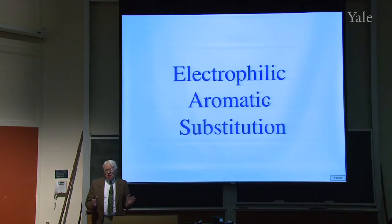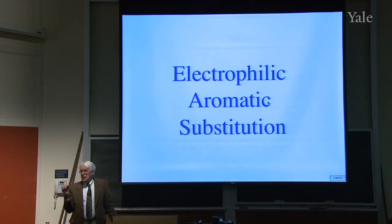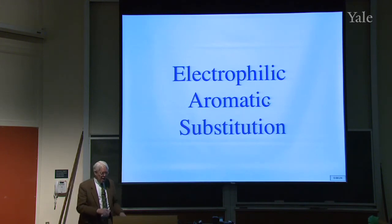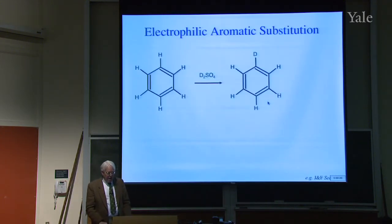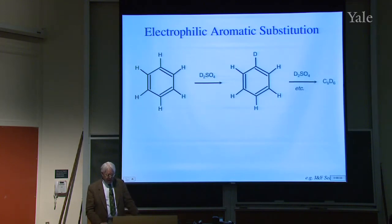Now we've finished with NMR. We'll go on to the next important reaction: electrophilic aromatic substitution. We talked about electrophilic addition to alkenes before. You might think benzene is an alkene, so you could get electrophilic addition to the double bonds in benzene. But you don't get addition — you get substitution. Here's an example of substituting deuterium for hydrogen: put benzene in concentrated sulfuric acid that has deuterium in it, and you get deuterium first in one position, then in other positions. You can go all the way to C6D6 — that's how you prepare deuterated benzene.